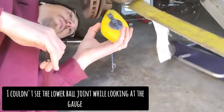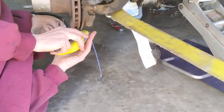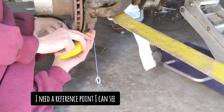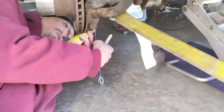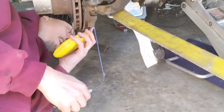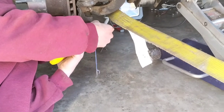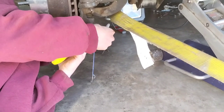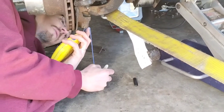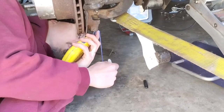I'm going to hold this chalk line right on the bottom of my ball joint, and gravity is going to tell me exactly where that ball joint would be if I let it come all the way to the floor. I'm going to make a little mark on my floor — there's my property value.